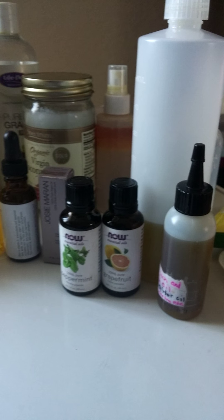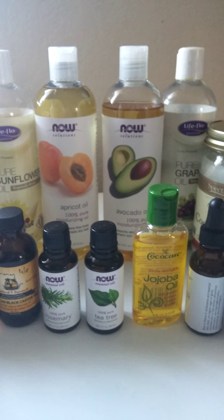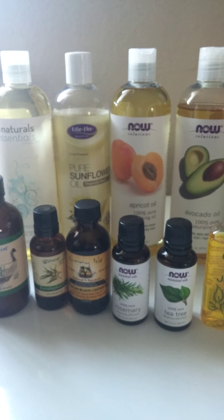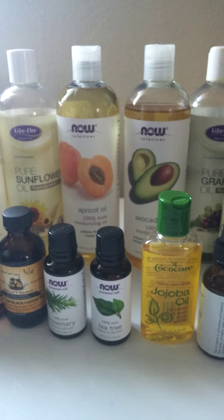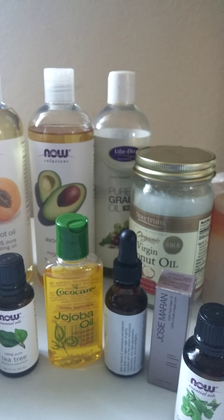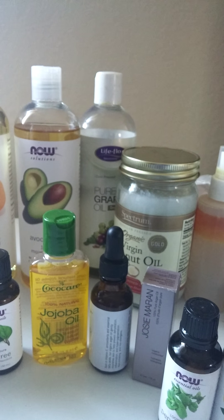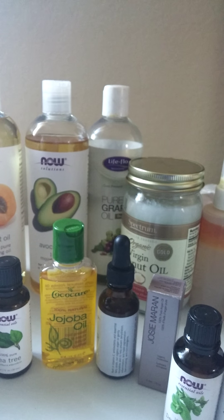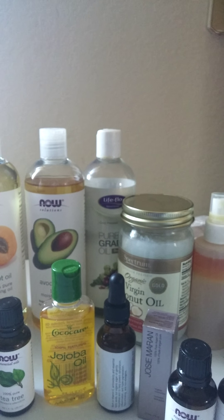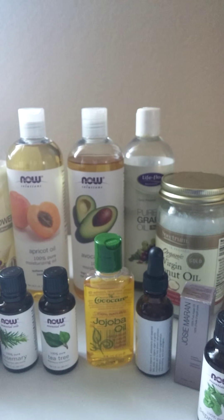These are all my oils that I have in my collection. I put everything together — just want you to see what I have. I know you may say that's too much, but I don't use them all together all the time. It depends on what I feel I need more of. When my hair is dry, I know what to use: avocado oil, apricot oil, Jamaican black castor oil, and coconut oil. Those are the ones I'll definitely go to when I feel my hair needs a lot of moisture.